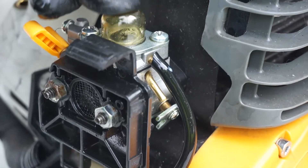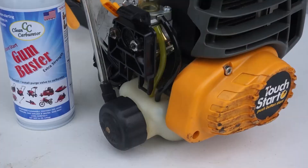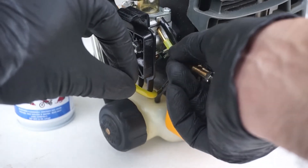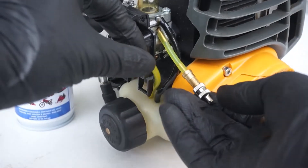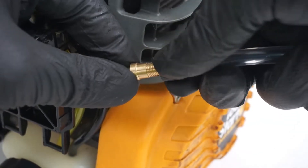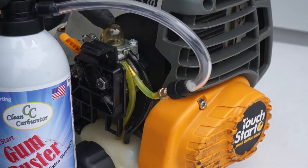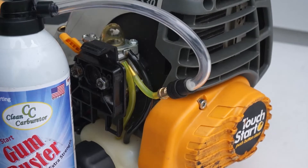Some fuel might come out of the line, so just drain the fuel out and press the primer bulb until there's no more fuel inside it. Now we're going to install the purge valve on the feed side of the carburetor — it's got to be a very tight fit. We remove the dust cap and connect the Gum Buster to it. Now we're going to start injecting the Gum Buster inside the carburetor, but not before we activate the primer bulb first.